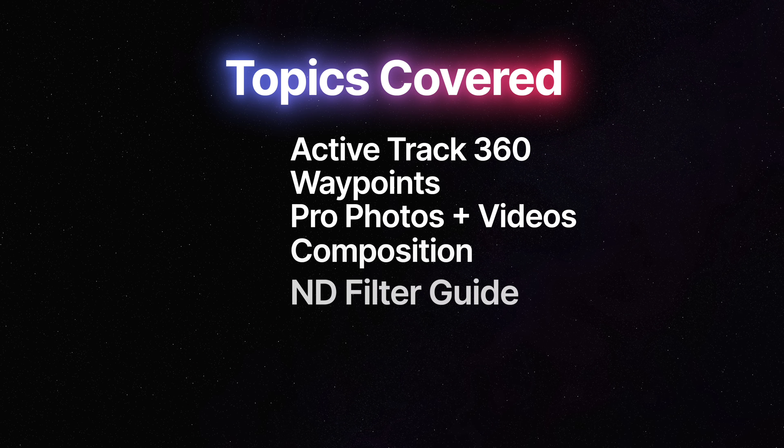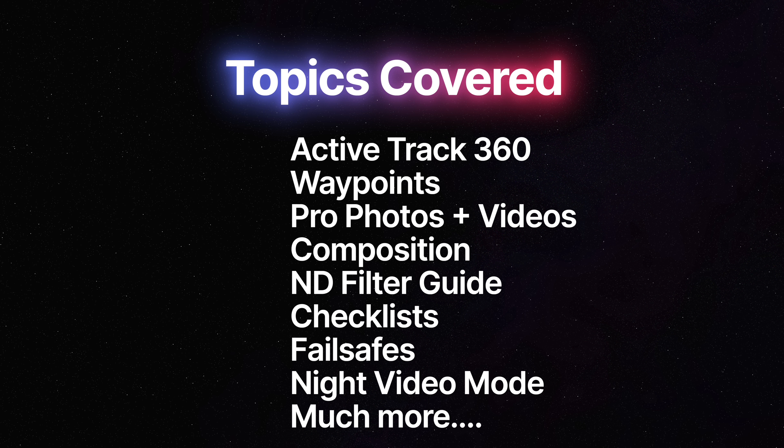They cover all the topics on the new ActiveTrack 360 and Waypoints. I go into detail on how to get the very best photos and videos by which settings to use. I talk about composition and lighting. You get a full ND filter guide and what to do if something goes wrong. So these are perfect for any Mini 4 Pro owner — you're going to get so much value and information from these.